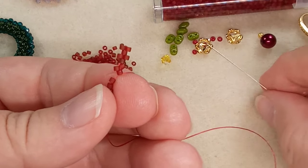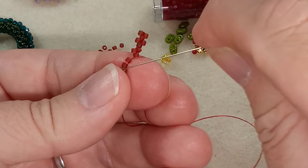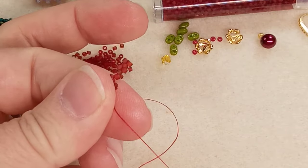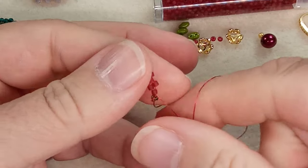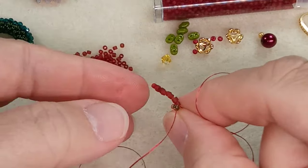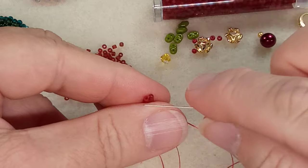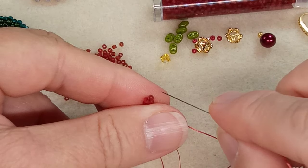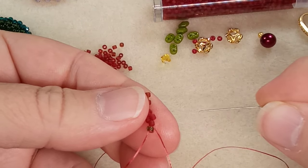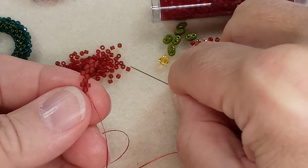Grab your next one — coming out of that bead, skip that one, go through the bottom one. Pull that through and that's your first row. You're going to do five rows. If you look at the top you're going to count five beads along there, and at the bottom you're going to do five as well. Then we're going to zip it up.